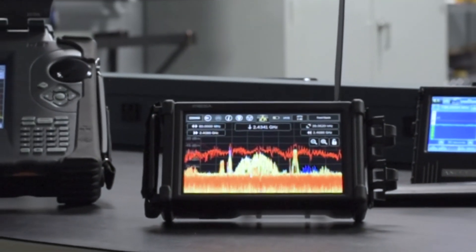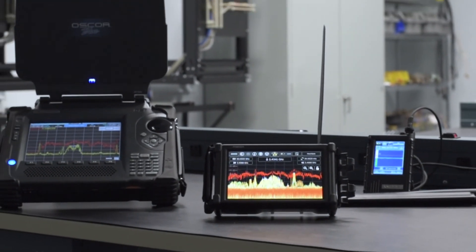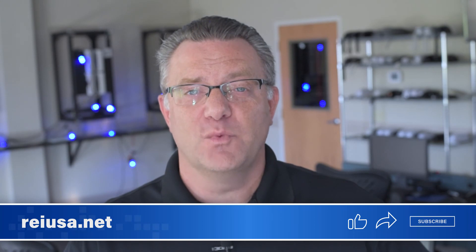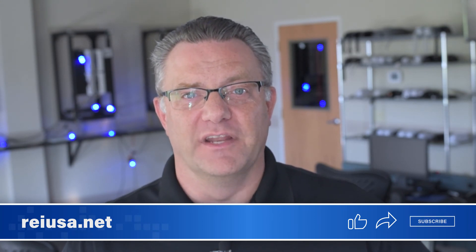The MESA is a great new addition to the line of RF detection tools from REI. Keep your eye out for another video where we will highlight the difference between the Oscar, MESA, and Andre. Thank you for joining me today. For more information on the MESA or any of our other products, training, or online seminars, be sure to check out our website REIUSA.net. You can follow us on LinkedIn and Twitter, and be sure to subscribe for updates on future videos.